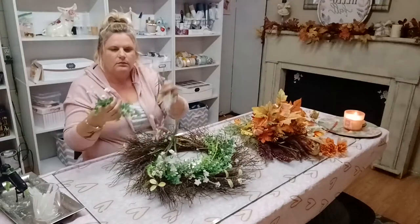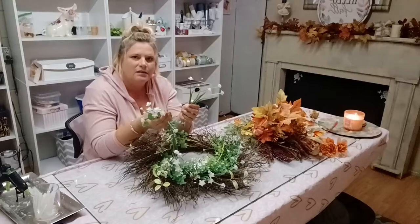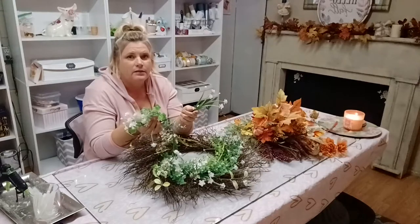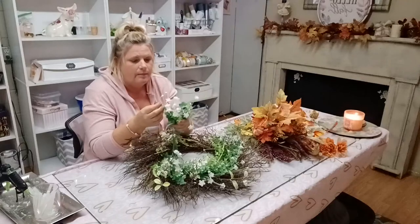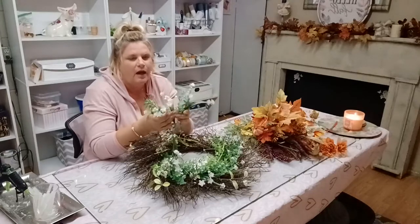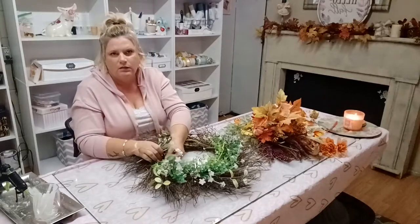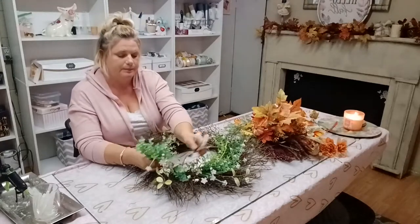I do buy artificial flowers — I go on Amazon and get them, they are UV protected so they last a couple of years. They may fade out just a little bit, like this green right here has faded a little bit. What I'll do next summer is get some cheap green spray paint and just shoot it a little bit — it brightens it up and looks like brand new. This stuff is not expensive and it's great for places where you need something but can't put a real plant.